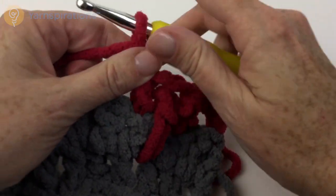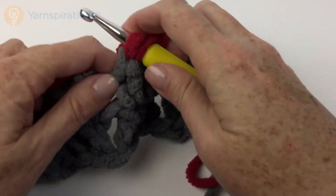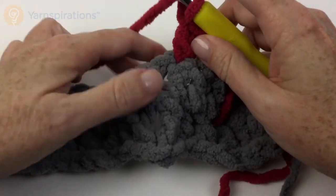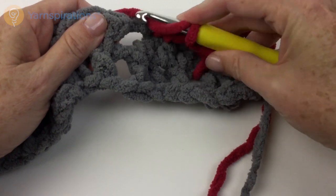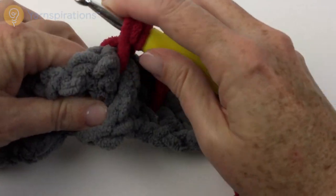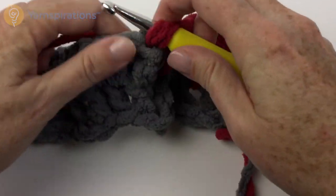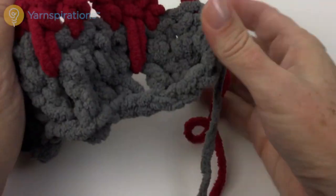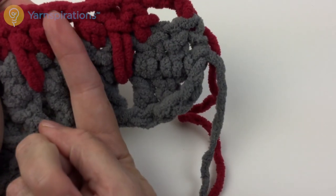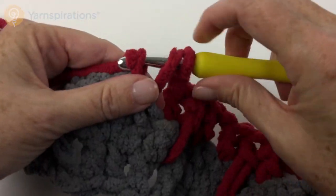Chain 1. Skip the next double, double in the next double. Then we are going to do this long double crochet: yarn over hook, not the chain 1 space immediately next but all the way down. Pull it up through the stitches but not too tight. Yarn over pull through 2 twice. Double crochet in the next double crochet. Essentially what is happening is we are moving these chain 1 spaces so that they are over the center of the 3 double crochets that were in little rows before.